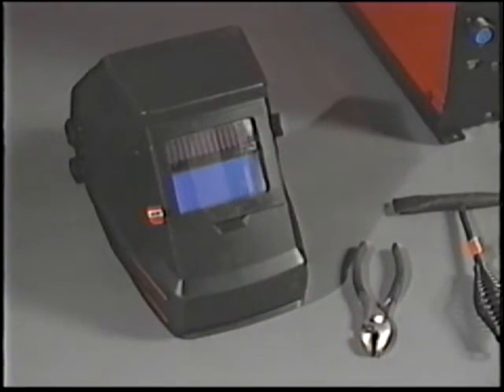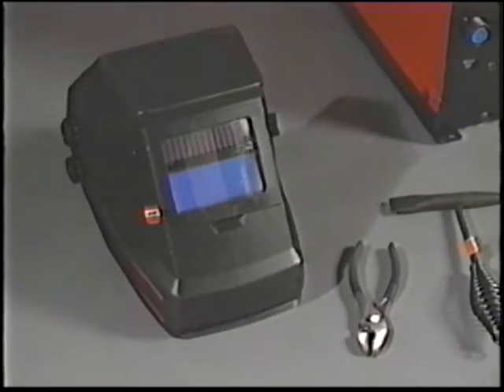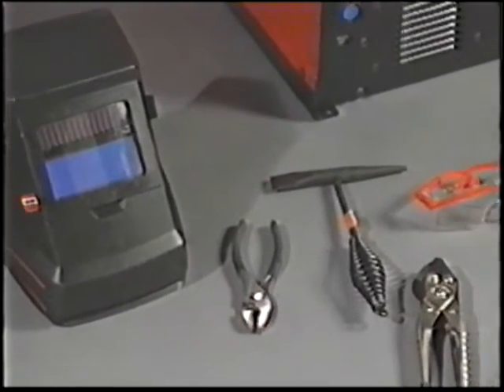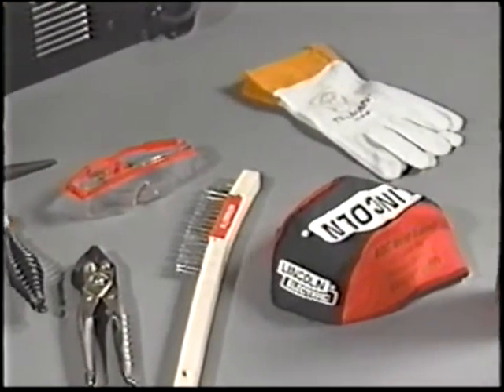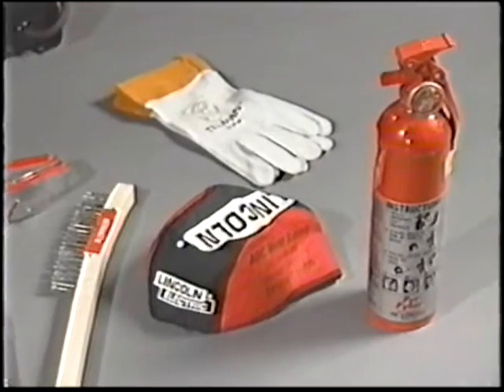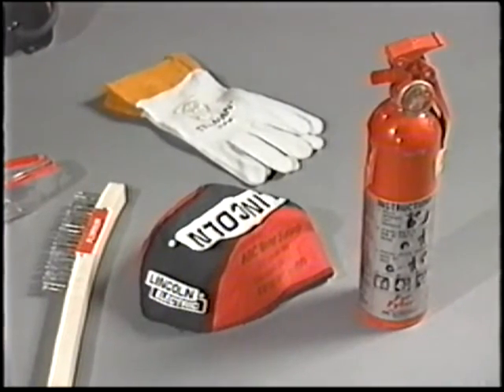Other equipment you should have includes a welding helmet with filter lens, pliers for picking up hot metal, a chipping hammer, wire cutter, safety glasses, wire brush, clamp, fire extinguisher, protective clothing, and special leather gloves for TIG welding.